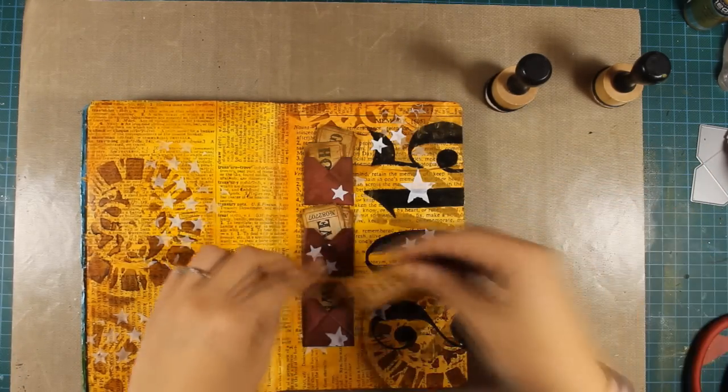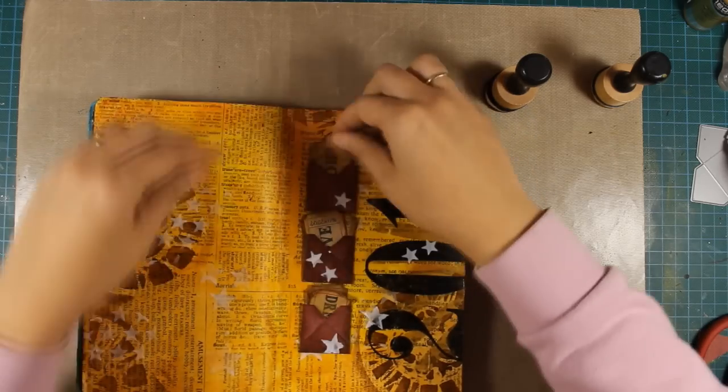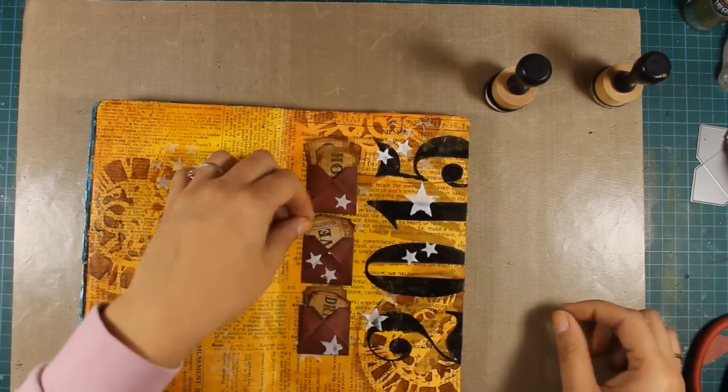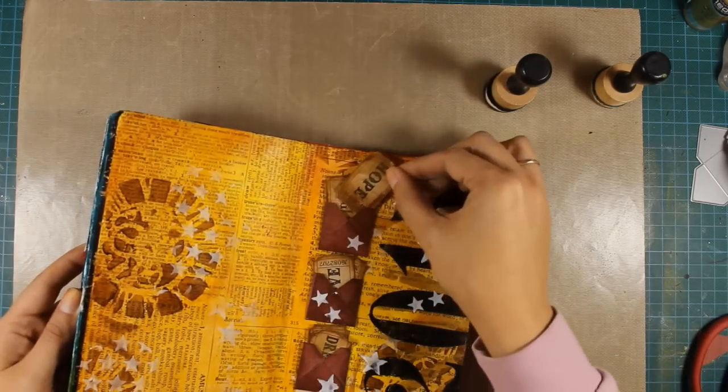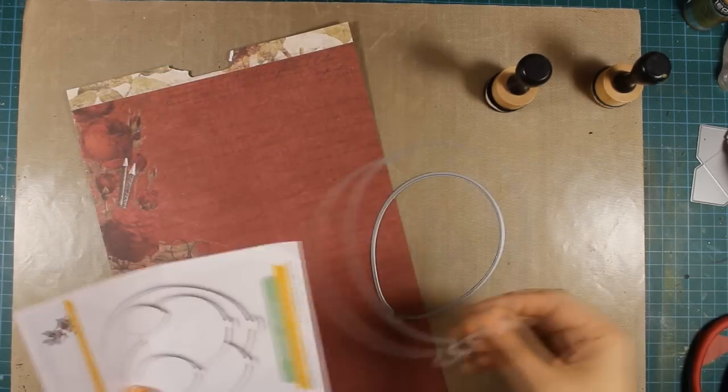So now it's time to put the tickets inside the pockets. Another idea would be to write down your resolutions and insert them in these pockets, or write them at the back, or just write wishes or any words you want to add.